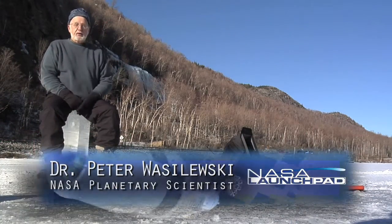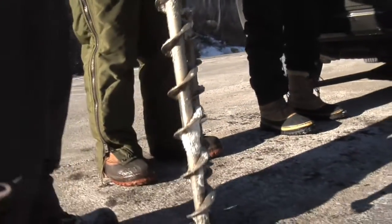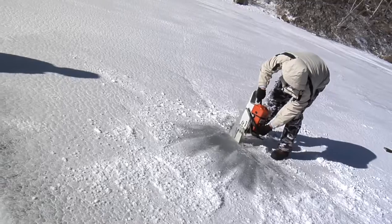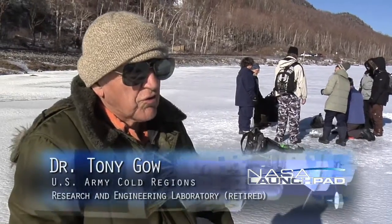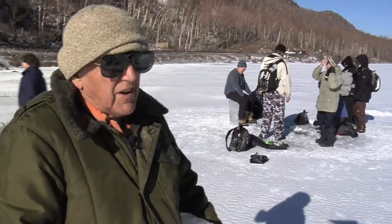I'm sitting on a block of ice that we cut from this hole in the ice right here. First of all, we drilled a hole, augered a hole in the ice, and used this butterfly tool to determine how thick it was. And that kind of tells you mentally whether your chainsaw is long enough to cut through it, and then just how to approach it.